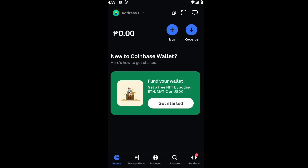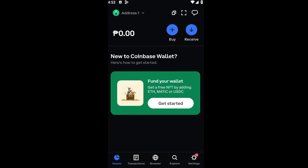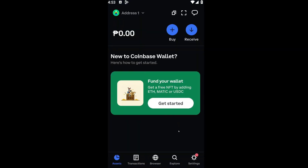Hey guys, welcome back to another video. In today's tutorial, I will be showing you how you could go ahead and buy XRP on your Coinbase wallet. This is a step-by-step guide so you should be able to follow easily. I am inside the Coinbase application right here as you can see.